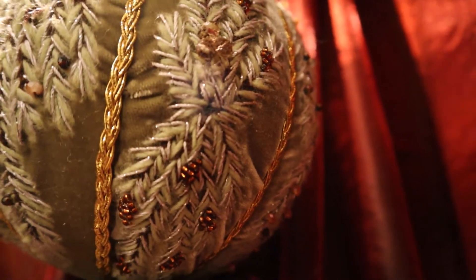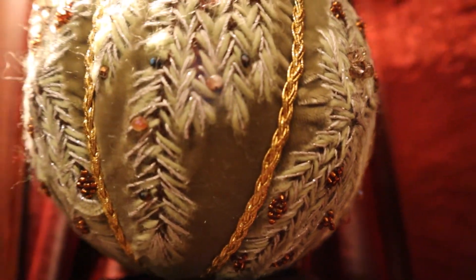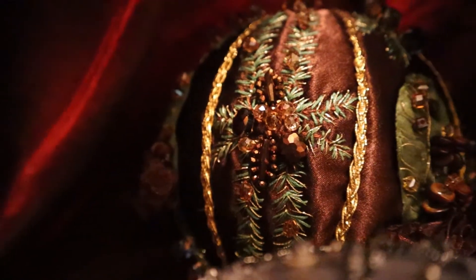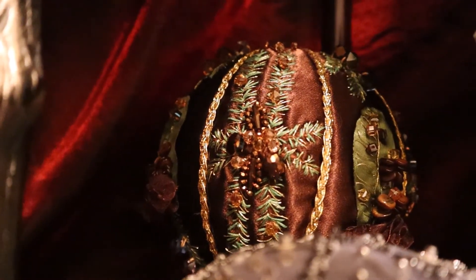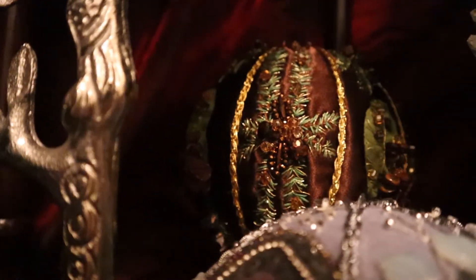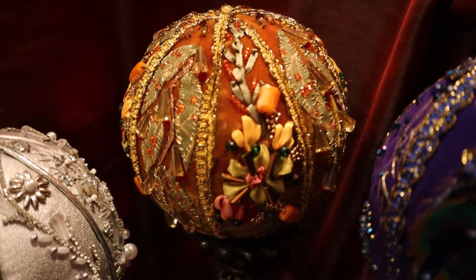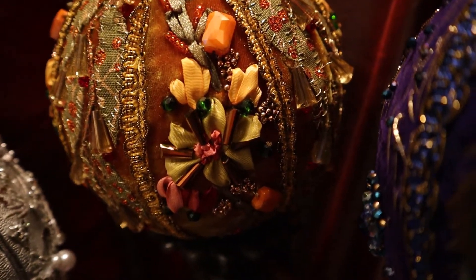This one is just embroidery with wool thread. This Kimikumi ball also uses very interesting techniques, and I will leave a link above to watch the video where I create this Kimikumi ornament. This ornament is created using ribbon and bead embroidery.